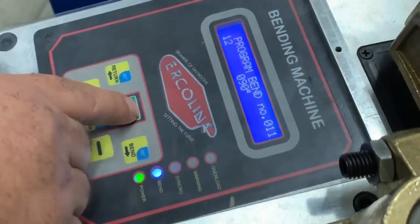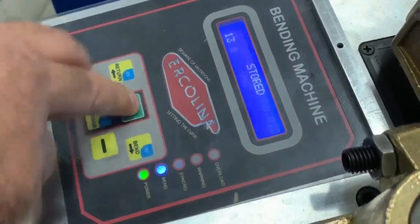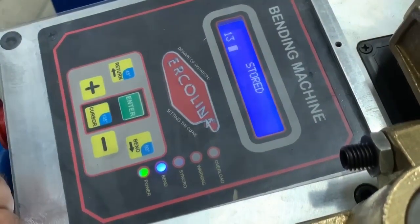Select a 90-degree bend and press Enter. For the next one, I'll make a 45-degree bend, then press Enter. We close the program by selecting Enter.